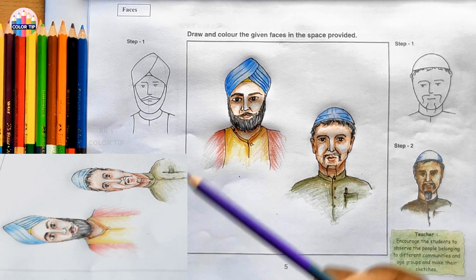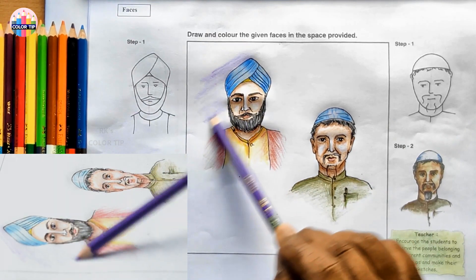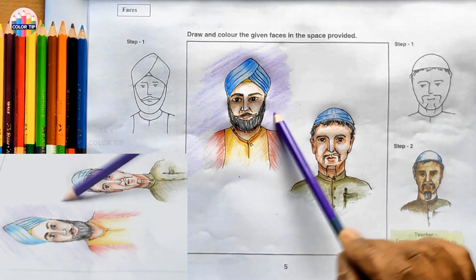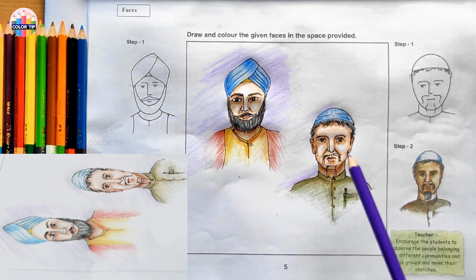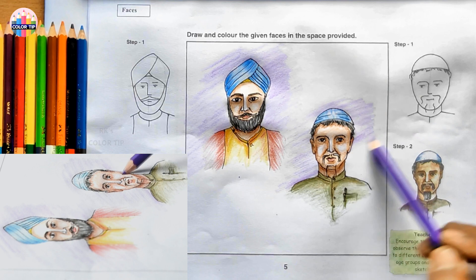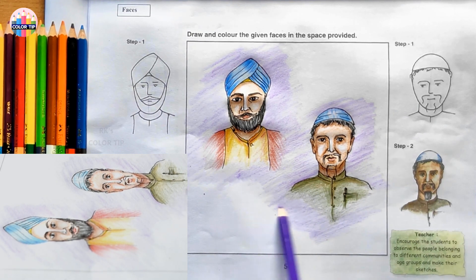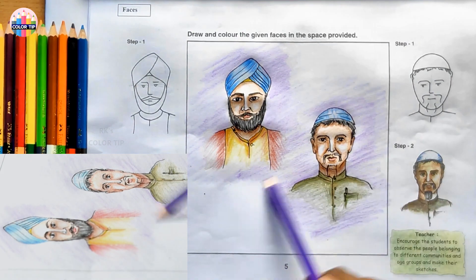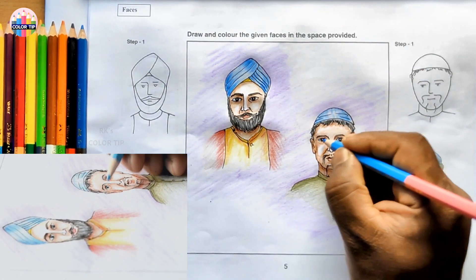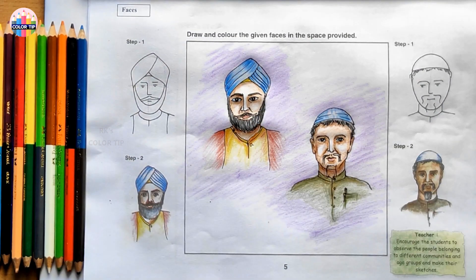Let us add some background effect. Using lavender color - use it in an underpalm position. Instead of lavender color, you can choose any other color. Using blue color here, just very lightly on the eyes. That's it from this lesson - let's sign off.